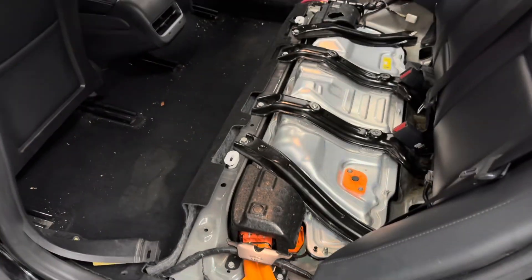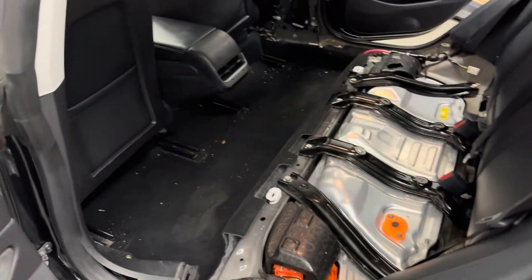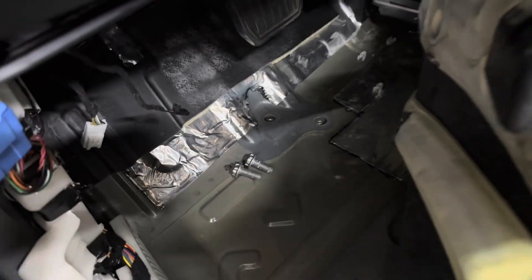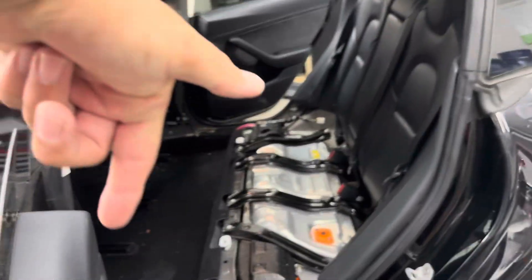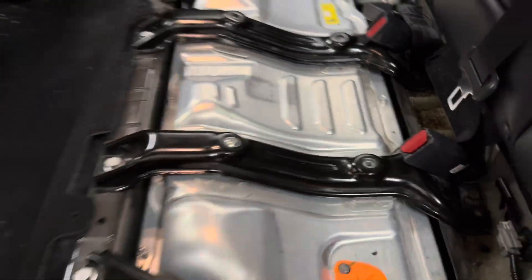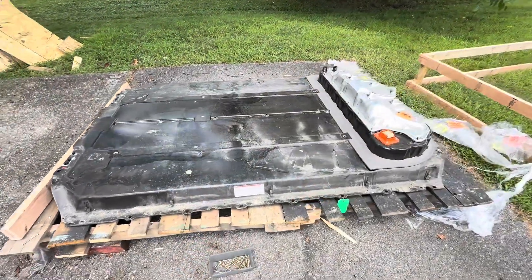We're stripping out the interior — most parts of it — to replace this battery. You've got to take out the back seat and all of the trim up front to get to these bolts you can see here for the main pack. There's also a bunch of bolts in the back underneath the carpet that we have to take out. This is the top of the battery right here, as you can see. I'll take you outside and show you the replacement pack.